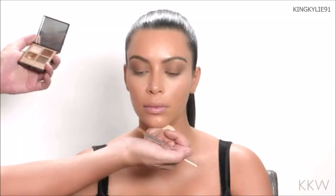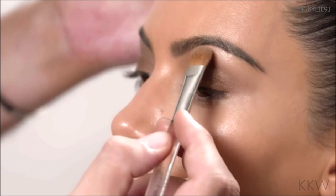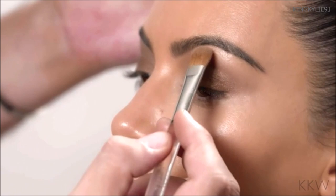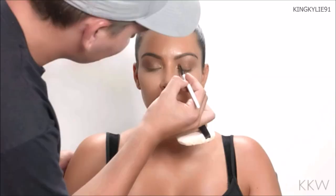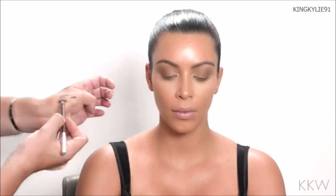Now we're going to highlight her brow bone. I'm going to use the first shade from the Dolce Vita Eyeshadow Quad by Charlotte Tilbury — a very light, sheer, golden pearly shade — right underneath the brow. Since we have shimmer on the lids, I'll make sure the shimmer under the brow is not too opaque. Then I'm taking a golden shade just in the inner corner to separate the eyes, open them up, and make them look more awake.